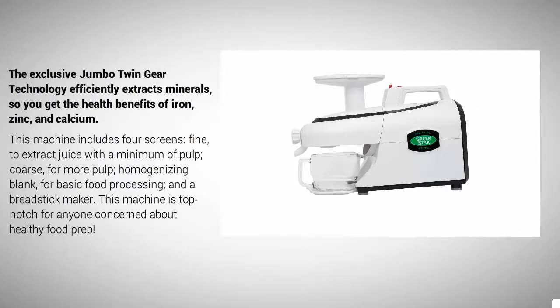The exclusive Jumbo Twin Gear technology efficiently extracts minerals so you get the health benefits of iron, zinc, and calcium. This machine includes four screens: fine, to extract juice with a minimum of pulp; coarse, for more pulp; a homogenizing blank for basic food processing; and a breadstick maker.